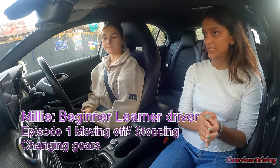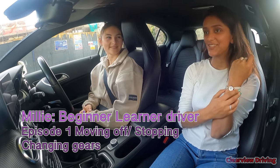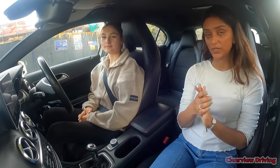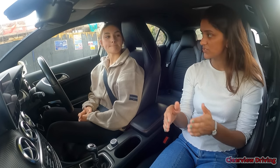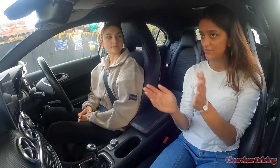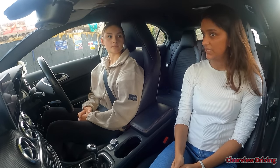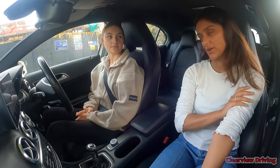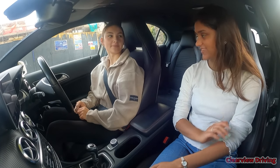We're going to continue with that today. You haven't driven for a week, so the first 10-15 minutes will be a recap — I'll talk through everything as a reminder. Once you get the flow of things again I'll let you do more on your own. The main objective for today is to independently move off, change into second gear, stop and park on the side of the road, and do some left and right turns.